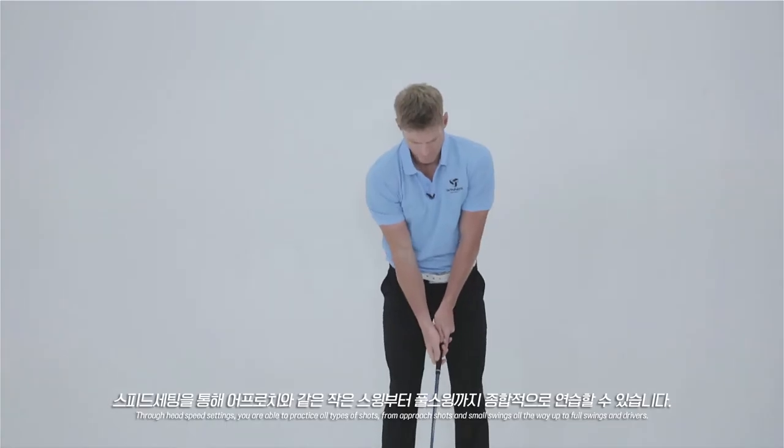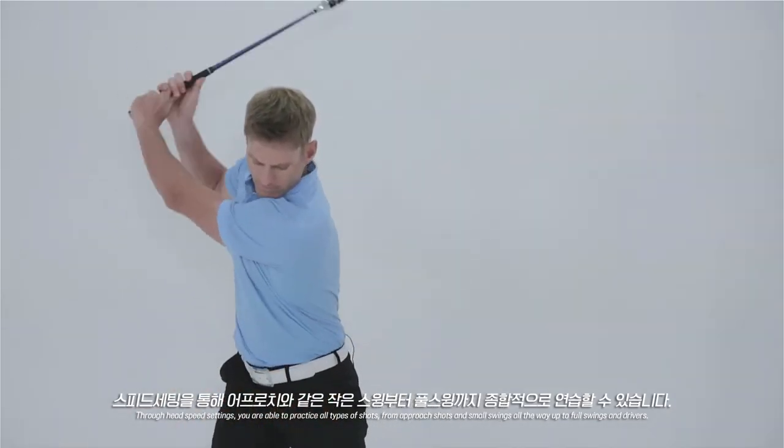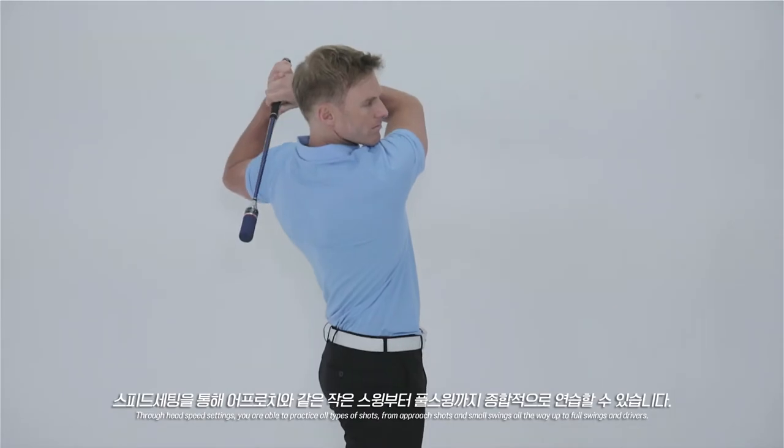Through the head speed settings, you are able to practice all types of shots, from approach shots and small swings, all the way up to your driver.